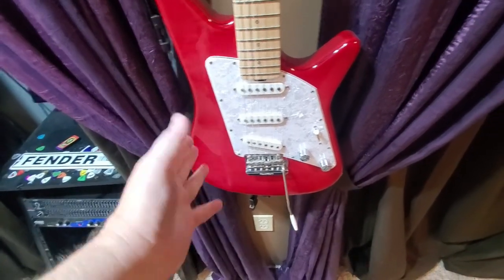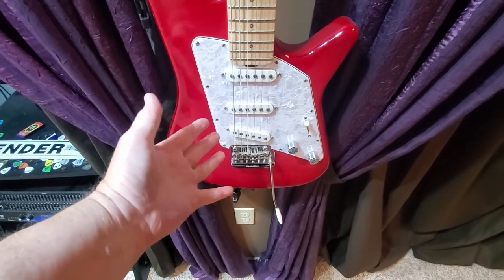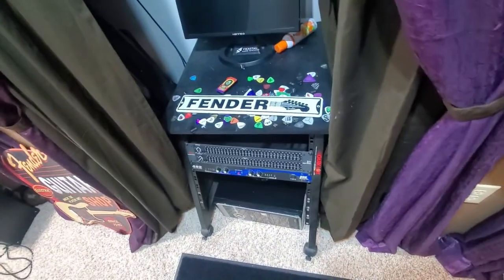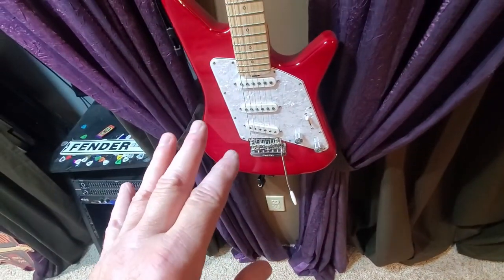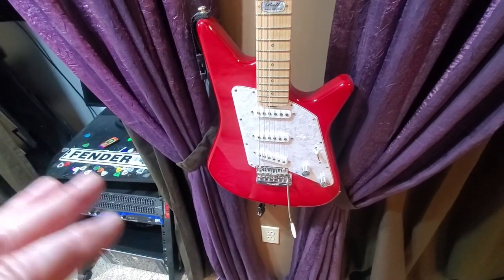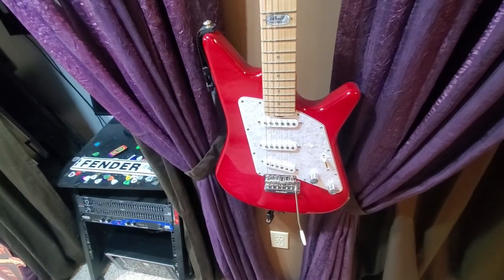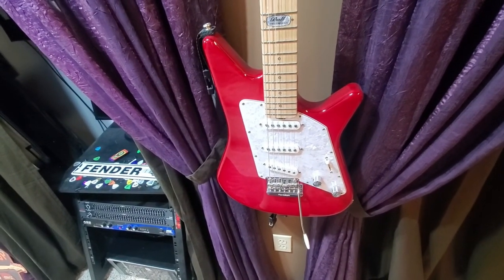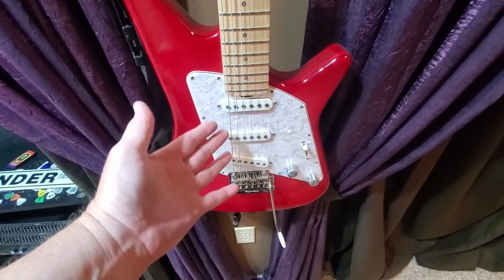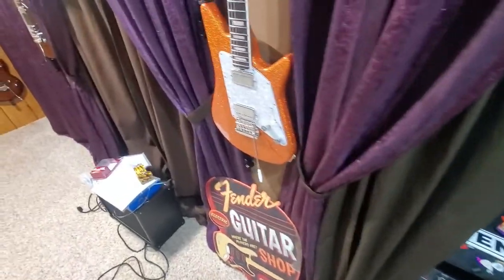They're very unique — they have mother-of-pearl inlays and special hardware, very high-end. This one has a faceplate and comes with a certificate of authenticity. It's a single coil, which — if you're not a guitarist — there are usually two classifications: single coil, which is basically a Leo Fender design. I'm a very big fan of Leo Fender, as you can tell. Single coils typically come with three of them.